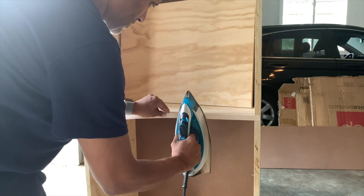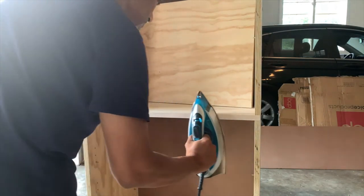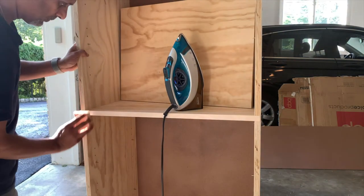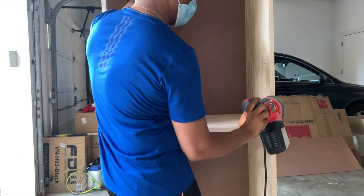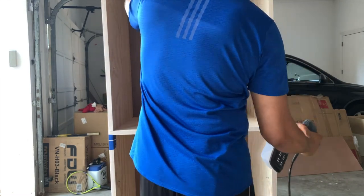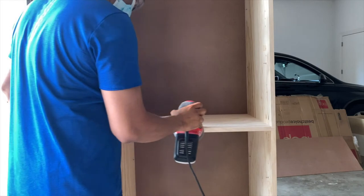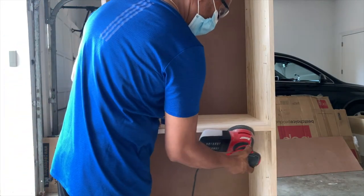I finished all the front edges with iron-on wood veneer edge banding. I sanded down the excess edge banding with a palm sander and 150-grit paper, then did a quick sanding of all surfaces with 220-grit to prepare for priming and painting.